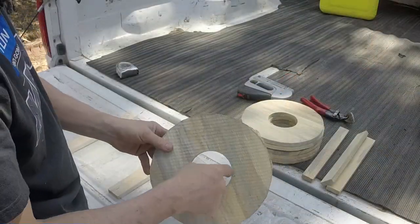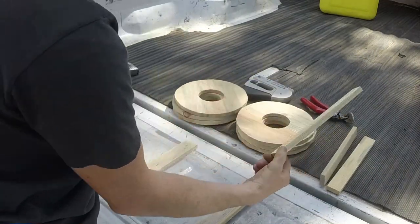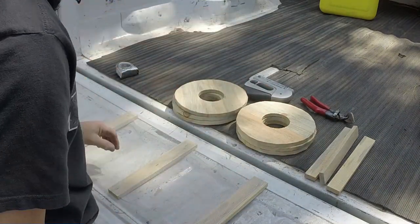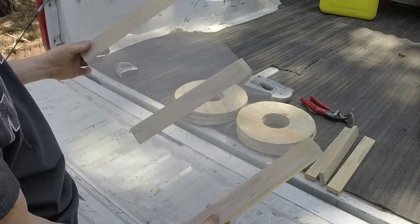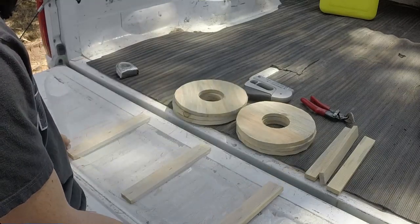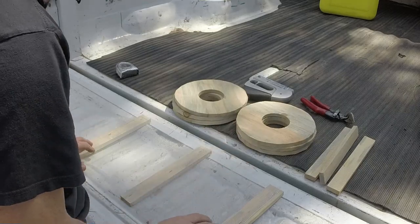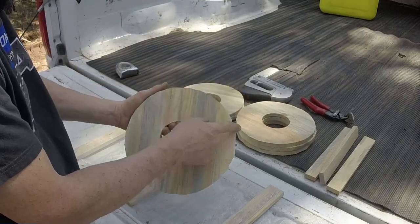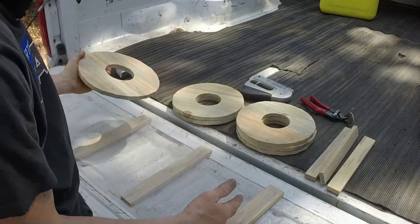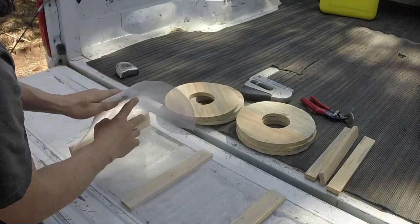We've got all our holes cut with the hole saw, and all the pieces for the two traps. We cut off some little post pieces to support the top to bottom, and we've got wire mesh — this is basic screen material that you'll find at Home Depot or Lowe's, but it's the actual wire mesh, not the cheap stuff. A little bit more expensive but it'll last way longer. This particular circle is about 31 inches in circumference, so we place staples every 10 inches so it'll wrap back around and meet up.